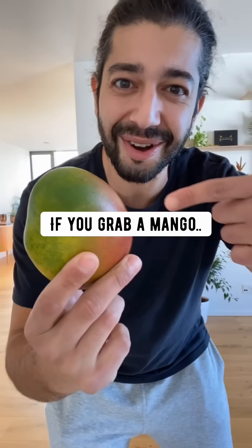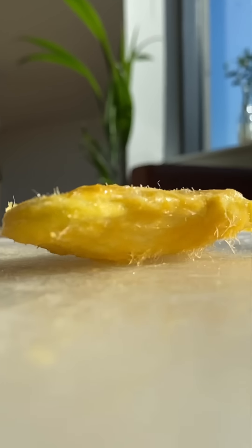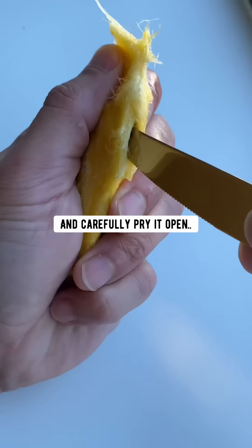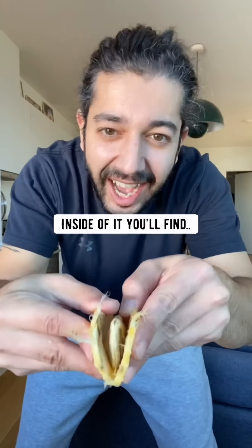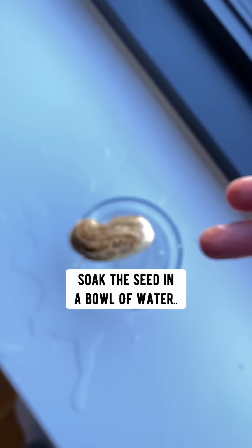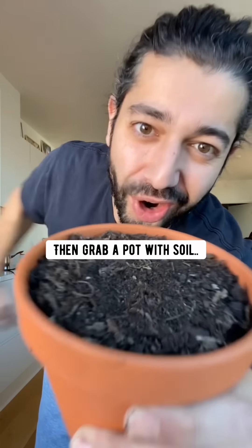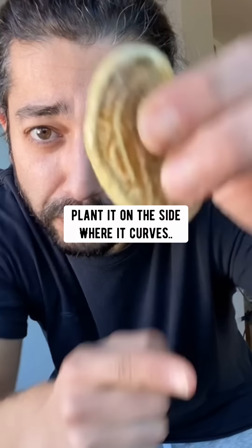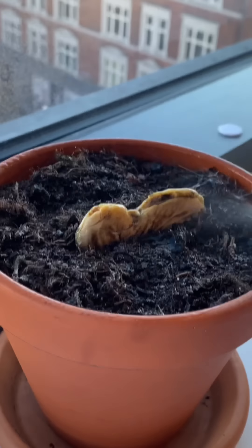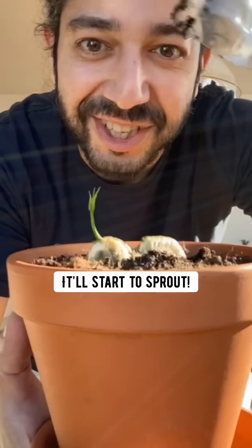Did you know if you grab a mango, cut all the fruit off until you're left with the husk, then use a sharp knife to create a little slit in the middle and carefully pry it open with a butter knife, inside you'll find a baby mango seed. Soak the seed in a bowl of water for one hour, then grab a pot with soil, plant it to the side where it curves, water it, cover it with a bottle or a bag for humidity, and pretty soon it'll start to sprout.